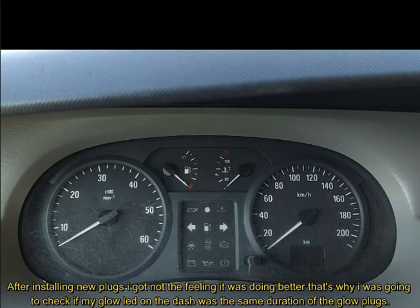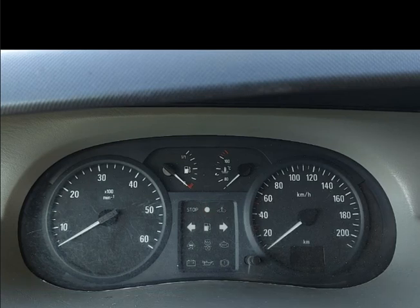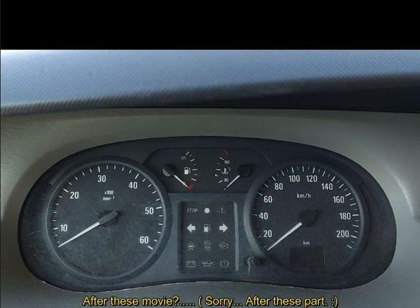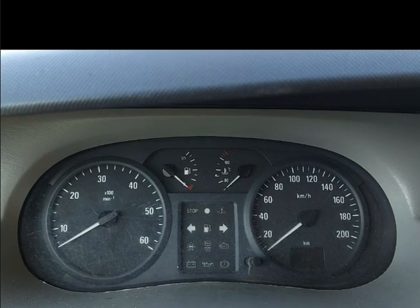Hello everybody, I got some glowing issues with my Vifaro. I wanted to check if my glowing light on the dash is simultaneously with my glow plug time. That's what I wanted to check. After this, you will see short parts of a temperature sensor and the glow plug unit.